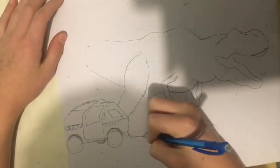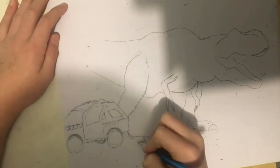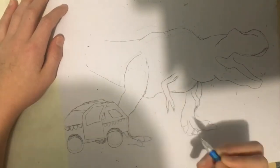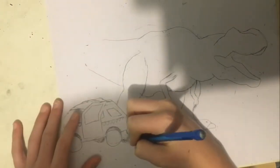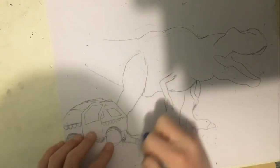Right now, as you can probably see, I am drawing the foot of the T-Rex — in case it's not blatantly obvious, which it may not be to some viewers. So yeah, drawing the T-Rex foot. The foot was a real pain in the butt, I'm gonna say that.